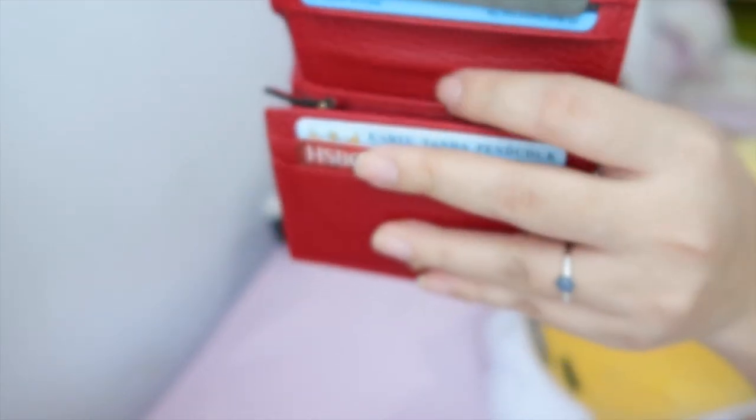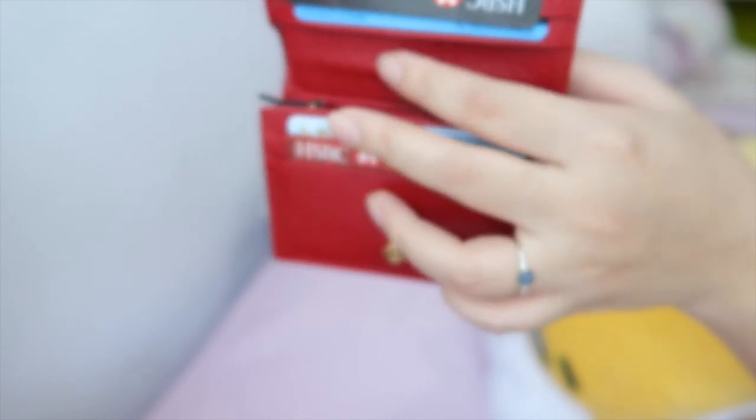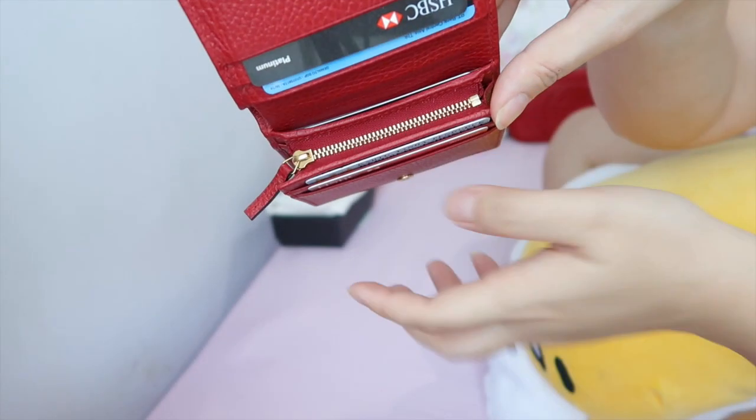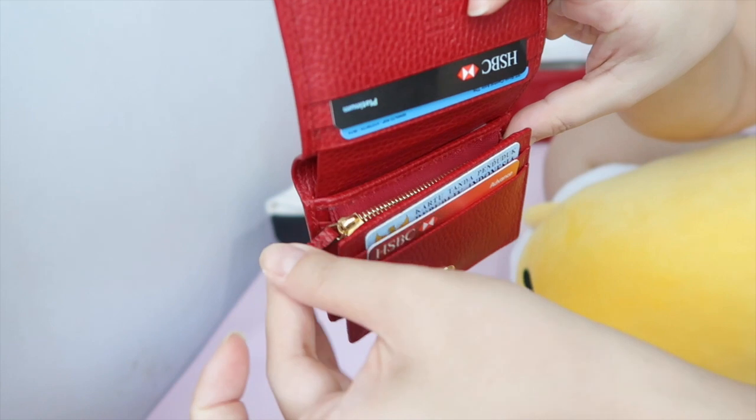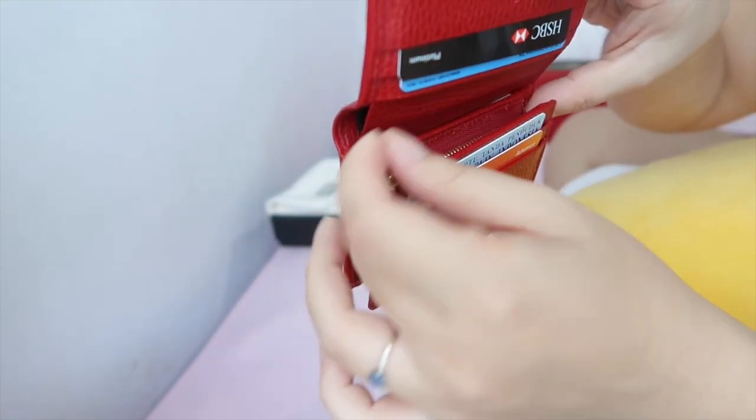On the inside, if you fit too much stuff in the middle part it does fold in, which is annoying but not a big deal for me. I really appreciate this nice metal zipper — it's really smooth and I haven't had any problem with the pull.